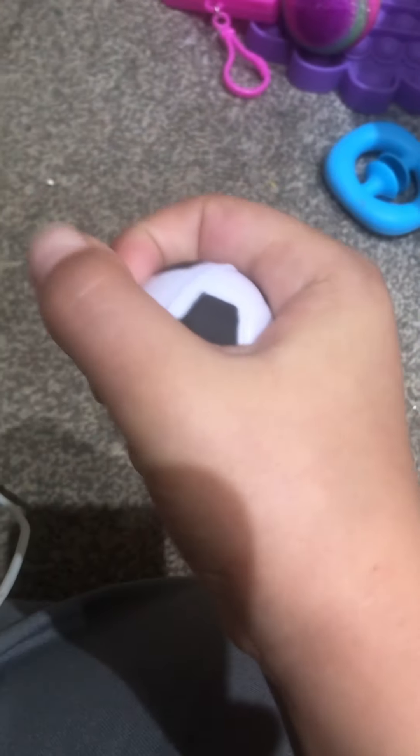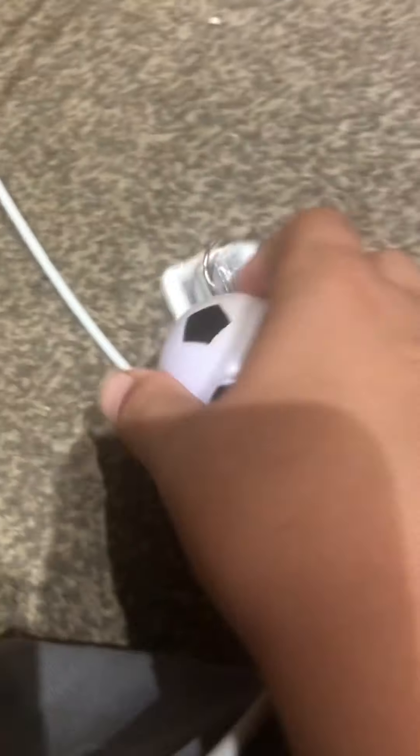Now this one — I do have another one but it's really easy to squish. This one's like the hard one, really hard to squish. I don't really like it. I like it but I just don't really like it that much. I'm gonna give this one a five out of ten — there's nothing you can really do with it. Five out of ten.